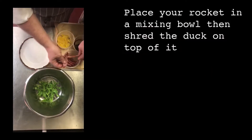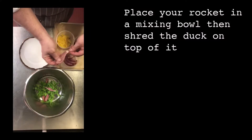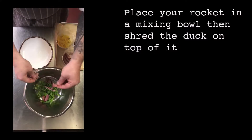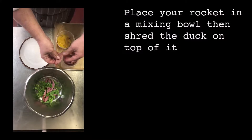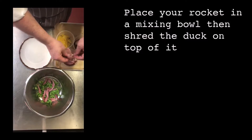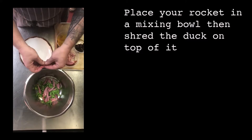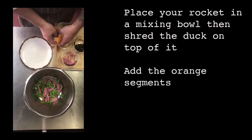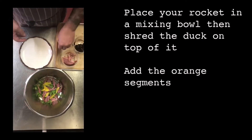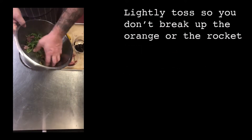Place your rocket in a mixing bowl, then shred the duck on top of it. Add the orange segments and lightly toss so that you don't break up the orange or the rocket.